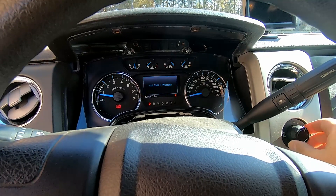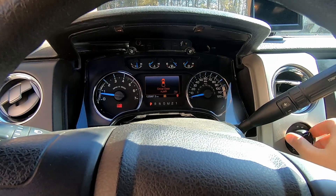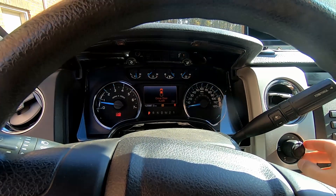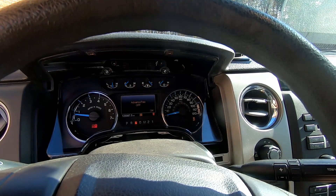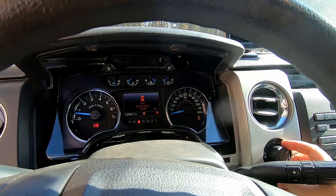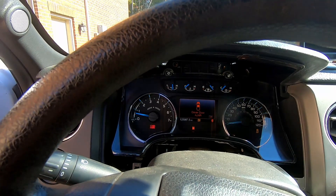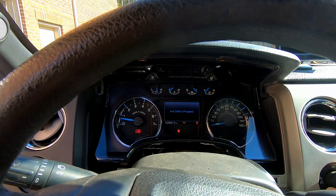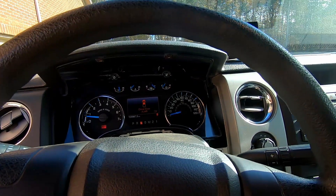Four-by-four shift in progress — four-by-four high is working. Nothing is showing on the display regarding the differential lock. Maybe it only shows with four-low. Shifting to four-by-four low now. I don't see anything happening on the display for the rear diff lock, so it's possible the cluster needs to be coded. Shifting back through four-high and two-wheel drive — alright, it works for me for now.